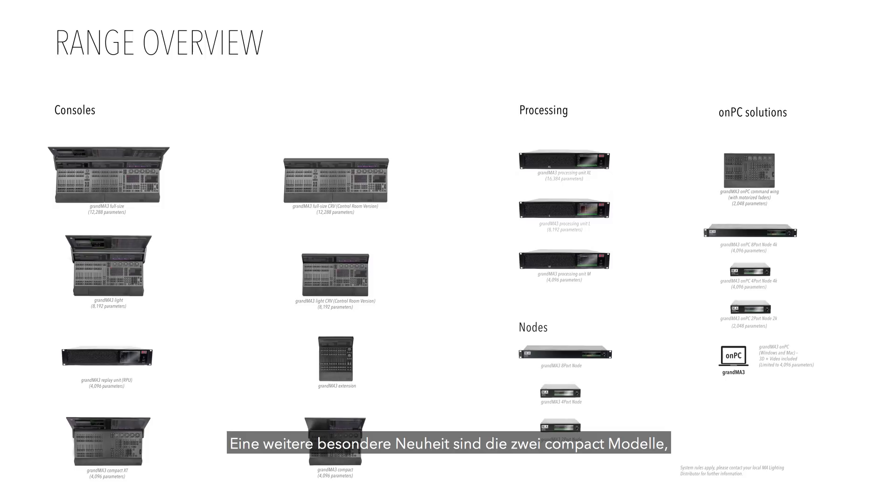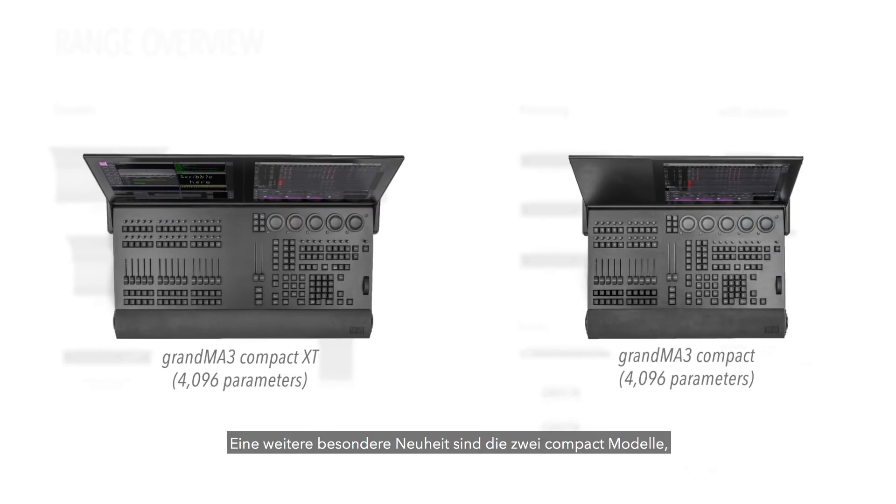An exciting addition to the range are the two compact models, which offer all the essential elements of the GrandMA 3 system housed in a compact and lightweight format. They're ideal for rental and easy for an individual to transport on their own.